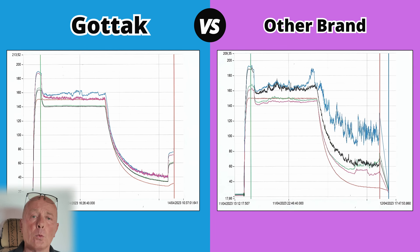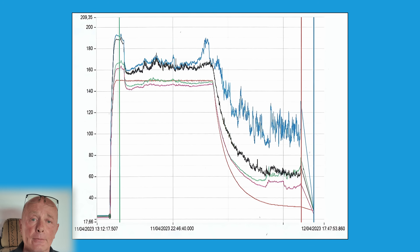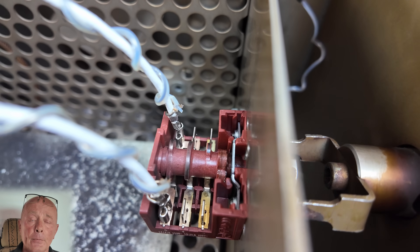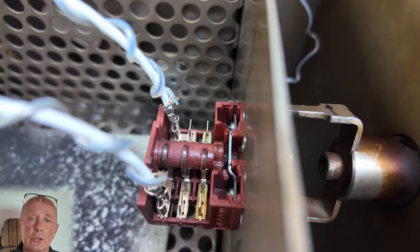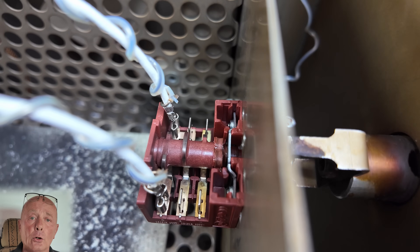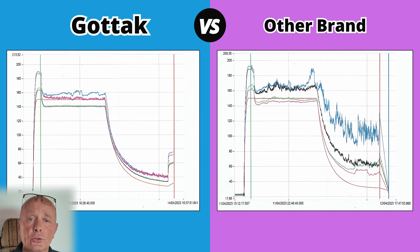Let me explain what you're seeing on the screen — I'll be bringing up many different examples. On the left you have the Gotac switch; on the right you have the same switch by a different manufacturer. Both of these switches are tested in the same environment. The switch goes inside the oven, is set up on the rotary cam, and then NTC sensors are connected to two terminal connections. You will also see two additional lines showing the conductivity of the electricity.